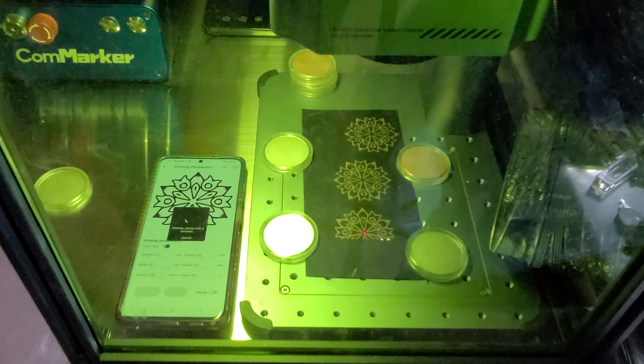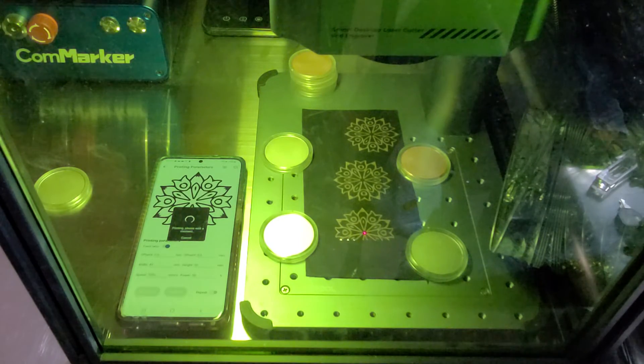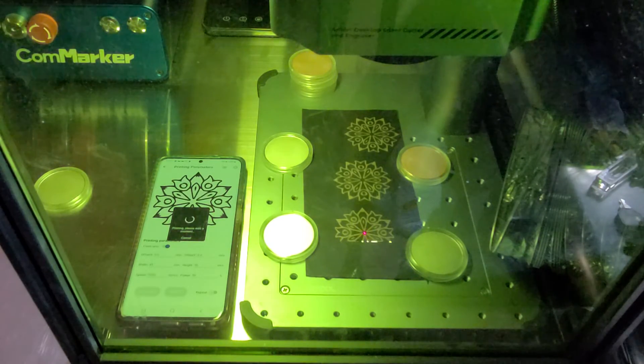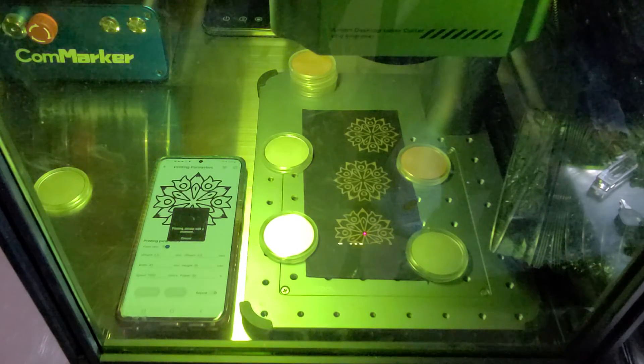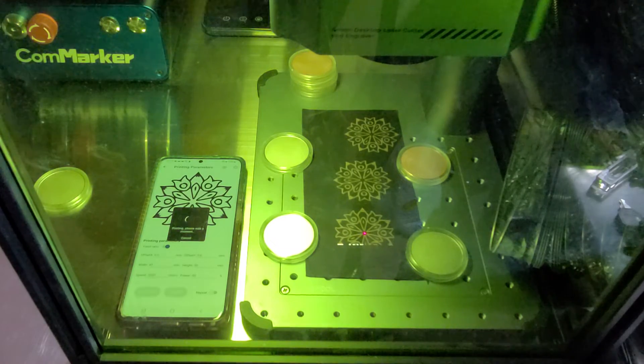We are almost two thirds done and almost two minutes in. Again, this is a relatively small fill — only about two inches by two inches — and this is using their artwork, their app, and their settings for maximum resolution.